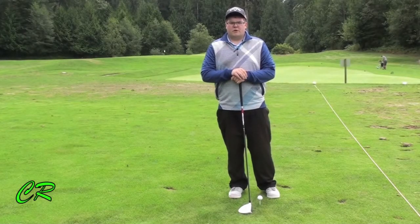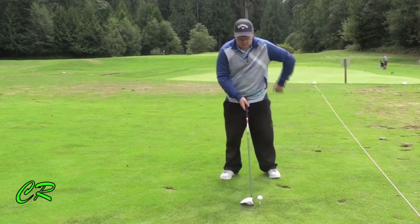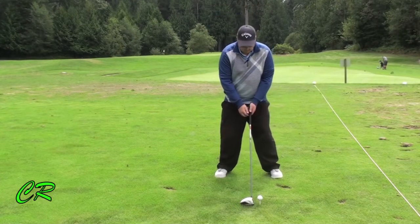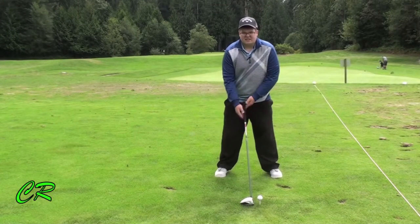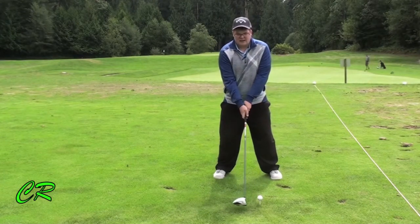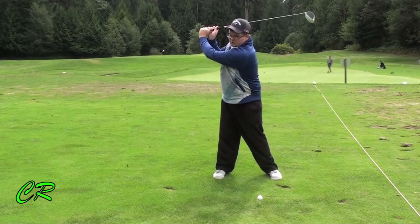To hit the ball far, there are a few things you need to do. First off, it's our set up. We need to set up to the ball with a wide stance, feel very connected to the ground with our knees a little bent. Secondly, our swing needs to be very extended — we need to extend our arms away from our body and give us the biggest turn possible.